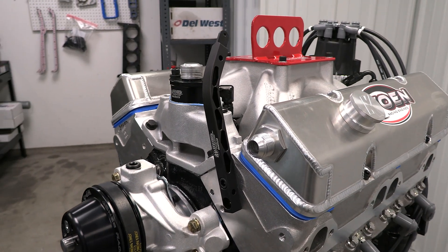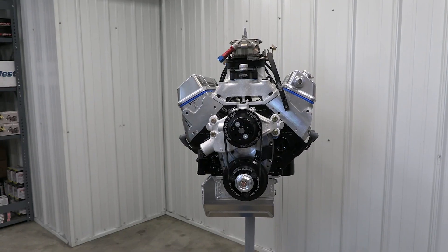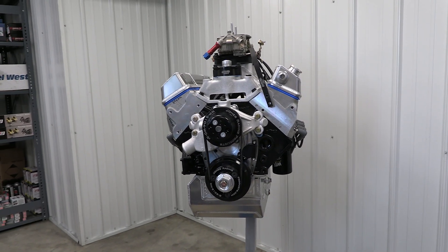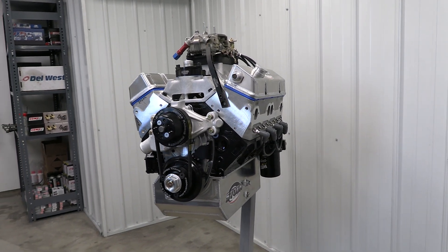That black aluminum bar is the mount for the carburetor return spring. The last thing you want on a racetrack is a carburetor stuck at wide open throttle, so that kind of safety detail is taken very seriously.